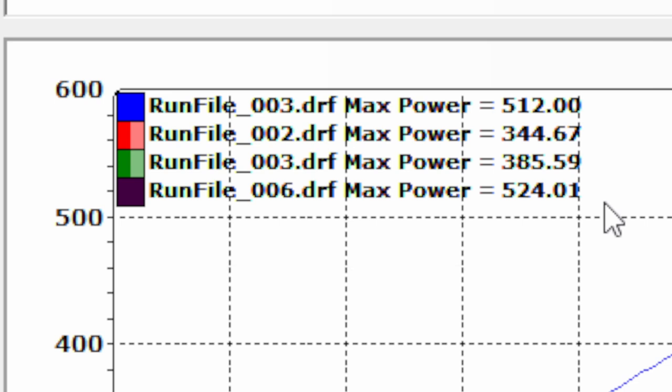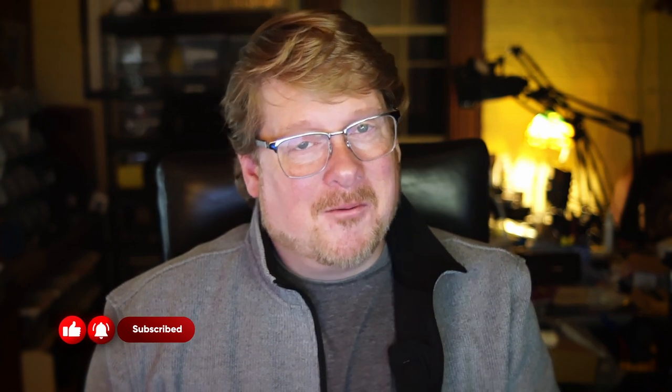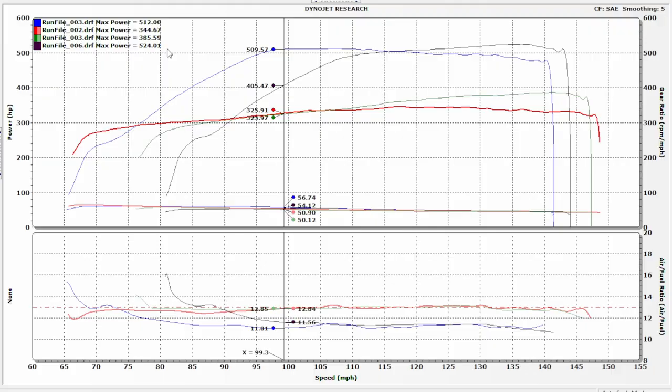If you're a frequent viewer of my channel, you'll quickly identify this is not the 532 horsepower pull, and there's a reason for that. In these videos I do show you a lot of my cards, but remember, I'm a racer — I'm not going to show you all of my cards. I did a few tricks on that last pull to pick up a few numbers. I can think of three things off the top of my head I could have done to pick up another 20. But that really wouldn't be terribly fair, so I'm going to keep those close to my chest.